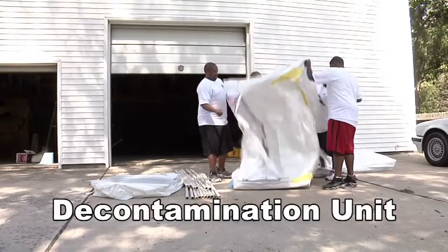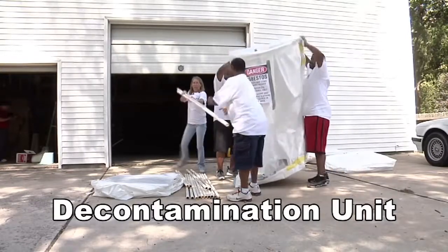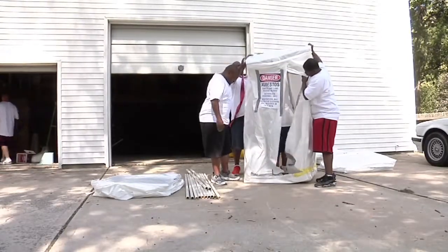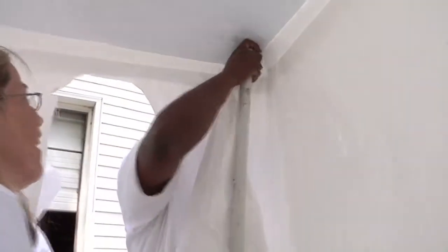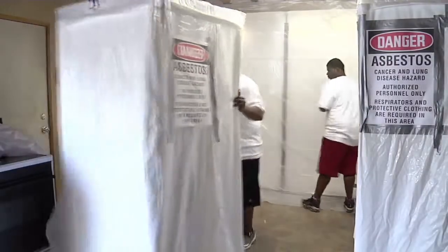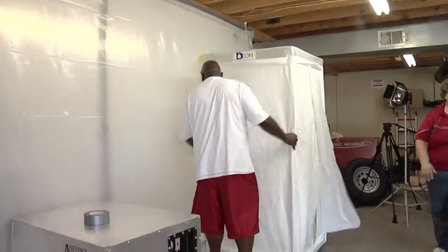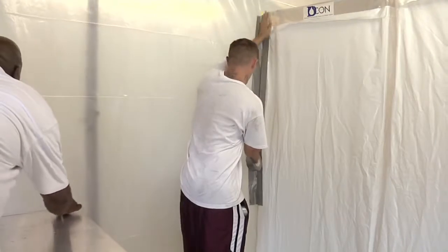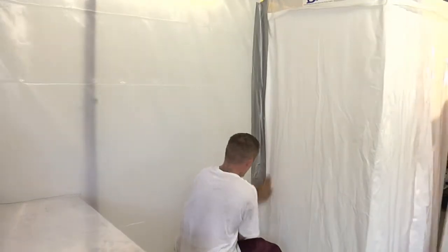You go into and leave the workroom through a special room called a decontamination unit, or decon area. The decon has a shower; every time you leave the workroom, you must take a shower. Don't take contaminants out of the workroom on your body. The decon has three rooms in this order starting from the workroom: the dirty area, the shower, and the clean area. The decon is lined with two layers of poly and duct tape. The rooms have plastic flaps between them — the flaps keep air from moving out but let air come in. Seal the decon airtight to the workroom. Some decons have extra empty rooms to keep air from moving out through the decon.